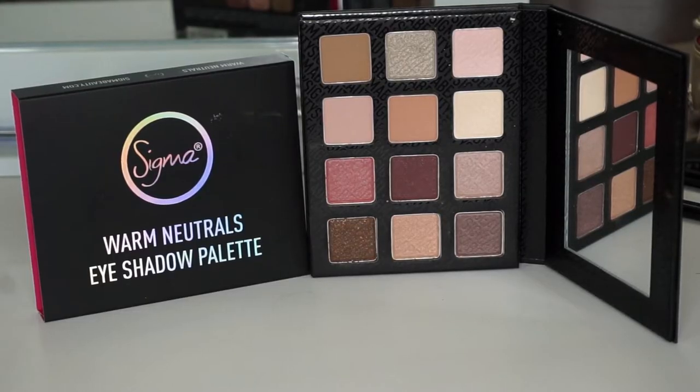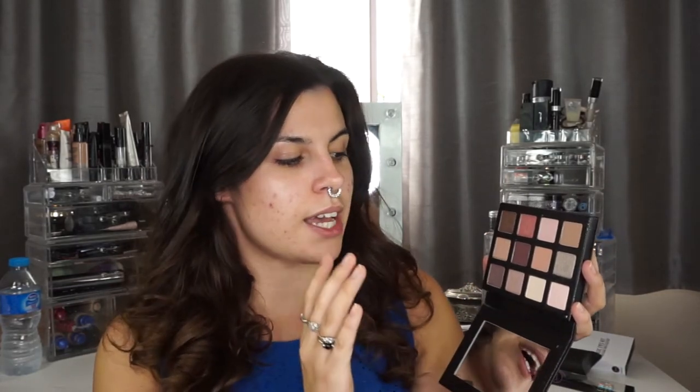The next palette I received is the Warm Neutrals eyeshadow palette and I absolutely love the colours inside. I also like the fact that the packaging has the colours on the back, which not a lot of packaging does, but it obviously gives you the chance to see what the colours are before you buy them. If I open this up it does have again the similar holographic stamp at the front. It opens up exactly the same way and you can see that this is a lot warmer. There's some absolutely beautiful colours — pinks, silver metallic colours, browns, and a cream as well. It comes with a big mirror too.